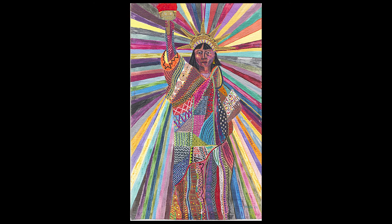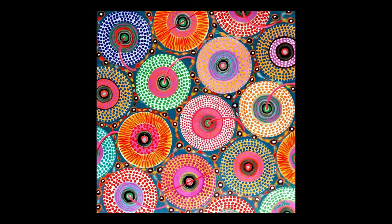This piece is called L.A. Liberty, and it was made in 1992. I really liked how she used the Statue of Liberty in this one, as she is Asian-American, and also the way that she used color and texture and all these patterns.